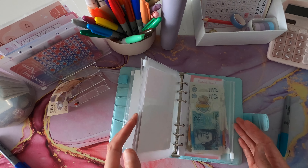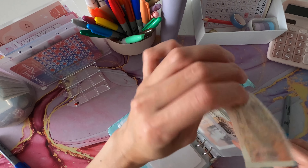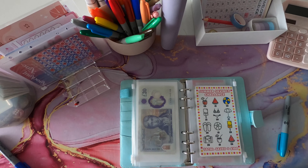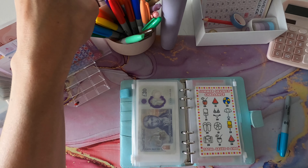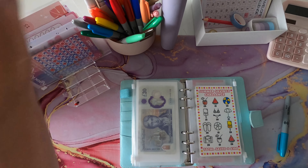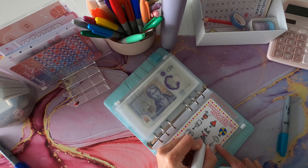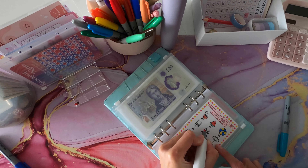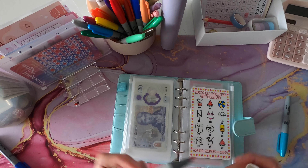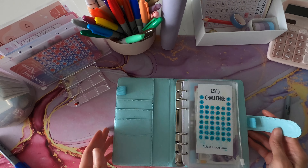And then the last 10 pounds I'm going to put into the summer savings challenge. I'm not sure what I'm going to use the money for with this one, but I might feed it into my sinking funds because they need a bit of love. So let's do something with the little bikini graphic — can I colour this in? There we go! Brilliant pink.